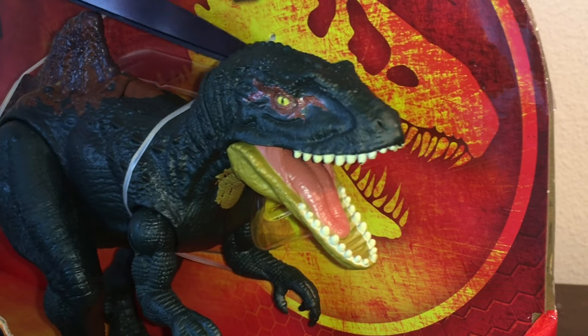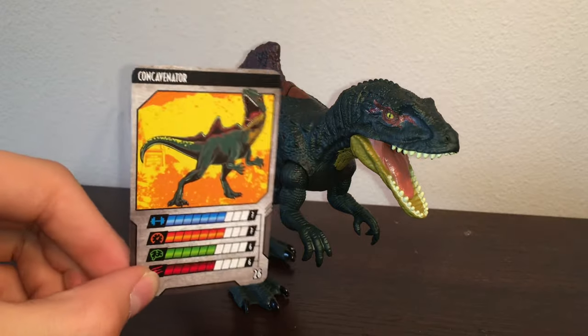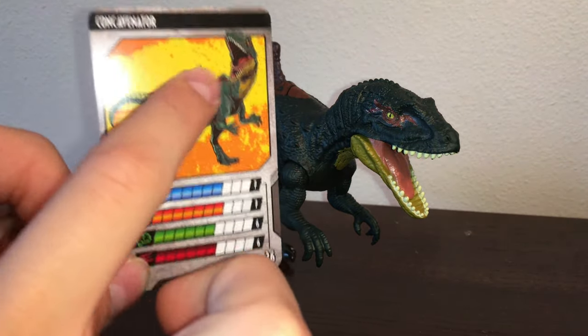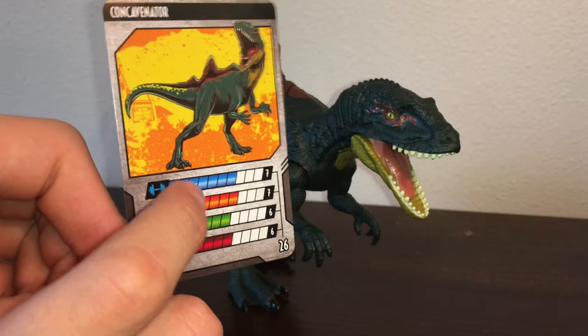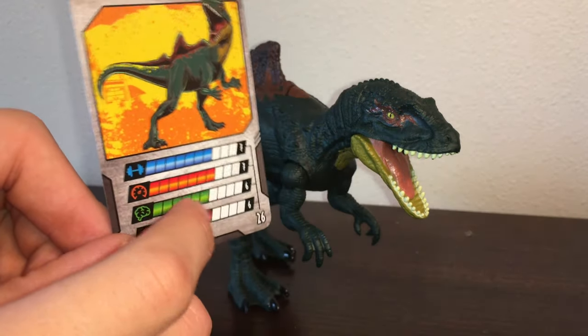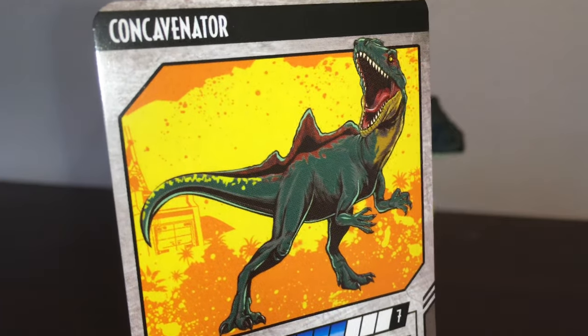Now let's take the figure out. So here it is, fresh out of the box, ready for review. First impressions are definitely very good — I love the coloring. Let's take a look at the collector card. It says Concavenator, and you've got this really nice art image of it. You've got Strength at 7, Speed at 7, Intelligence at 6, and Attack at 6, which is pretty cool.